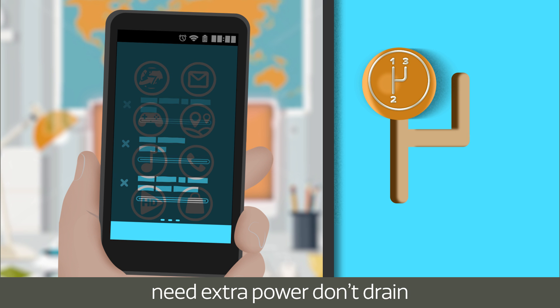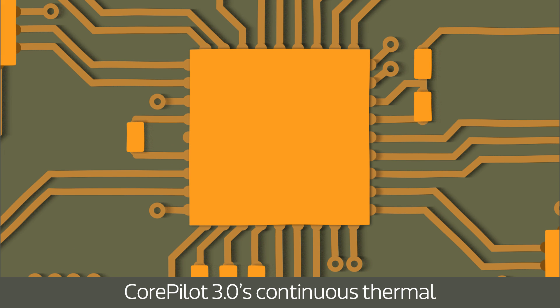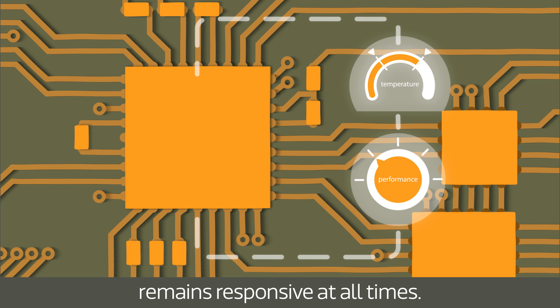Ensuring tasks that don't need extra power don't drain the battery unnecessarily, CorePilot 3.0's continuous thermal management further increases battery life while ensuring your smartphone remains responsive at all times.